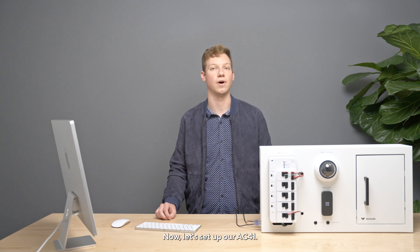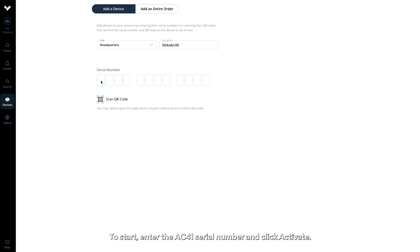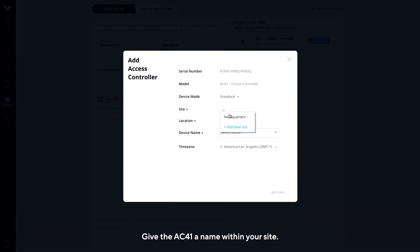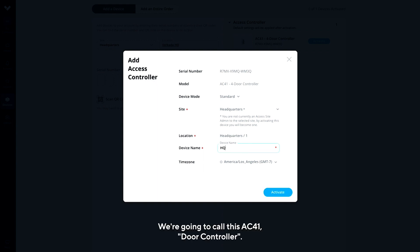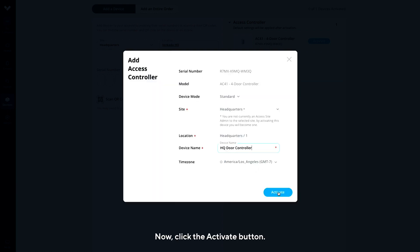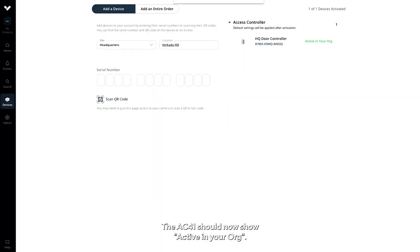Now, let's set up our AC41. To start, enter the AC41 serial number and click Activate. Give the AC41 a name within your site — we're going to call this AC41 Door Controller. You'll also have to add a building and a floor; you can do that with the Location dropdown. Now, click the Activate button. The AC41 should now show active in your org.